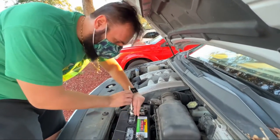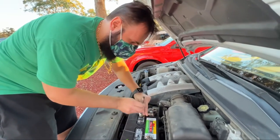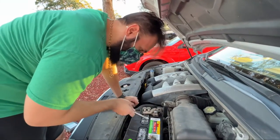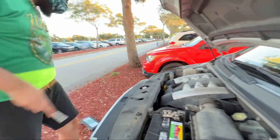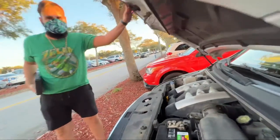Most people would say try it first before you tighten it, but it's a brand new battery — if it doesn't work, then it's not the battery. Other people would say you should have cleaned the terminals before you put it on, and those people would be right. But as long as we got some connection here, it's doing okay. Let's try to turn her over.